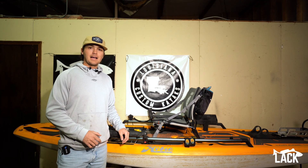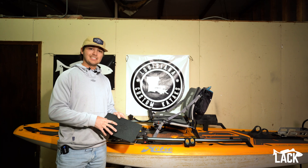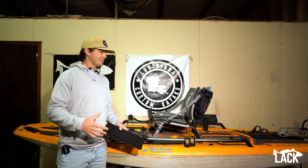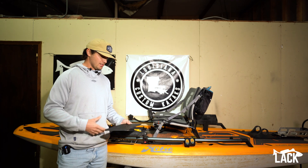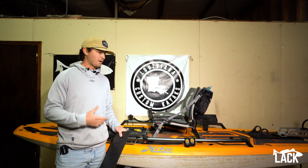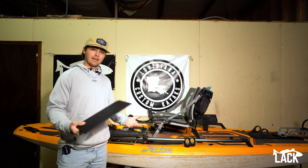What's up y'all, it's Brock with Louisiana Custom Kayaks. We're coming at you today to show off one of our newest products — a seat mounting plate to go on our Hobie Lynx. We realized that storage on the Lynx is kind of a problem because we don't have any in-hull access, so we wanted to come up with a way to store our extra tackle, our pliers, and other stuff we want to keep on the boat. So we came up with this plate.